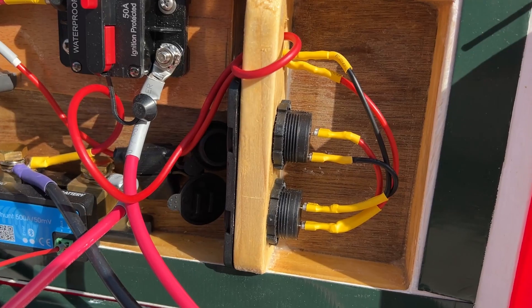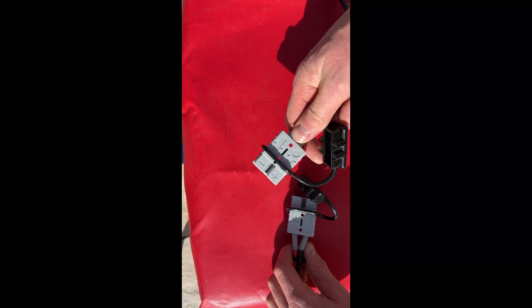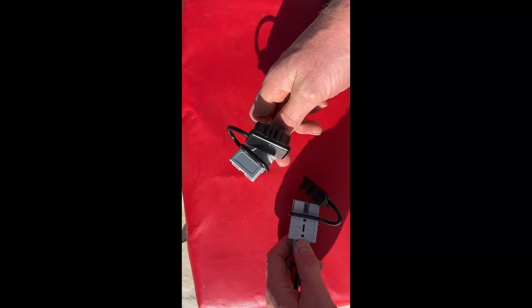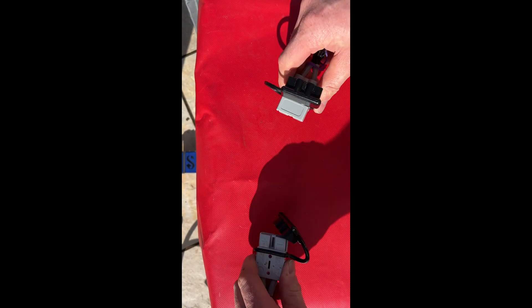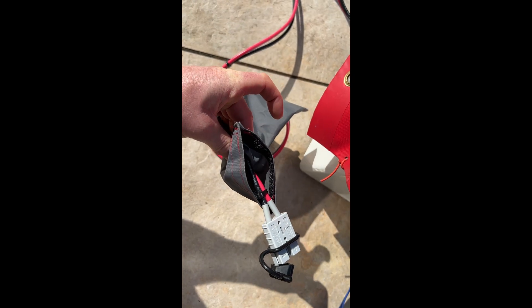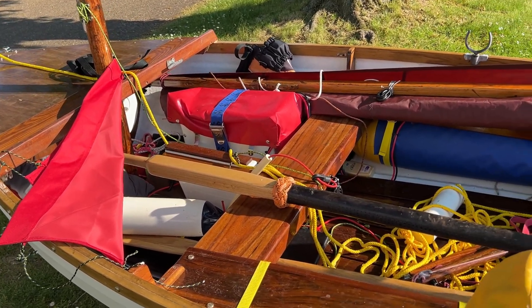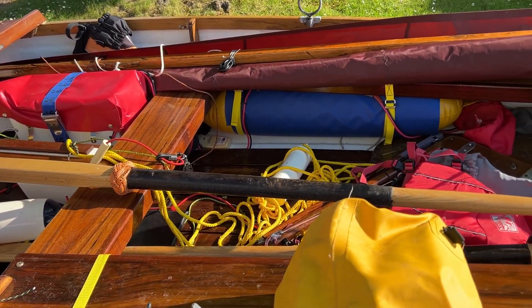It's got the usual USB chargers for phones and cameras to keep the family happy. Connectors for the bilge pump and motor are using high-current Anderson connectors, contained in a splash-proof sheath. I had to use pretty hefty 10mm marine wire, but it does mean that the heavy battery can be located in the front of the boat to keep her level. It's nice to have the ability to quickly disconnect the motor for loading and unloading the boat.